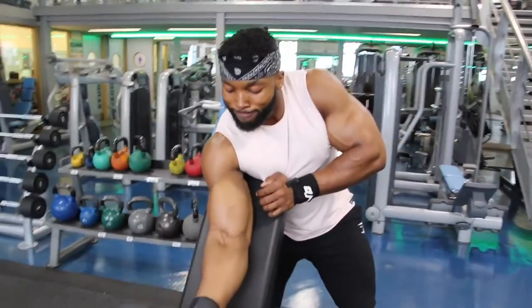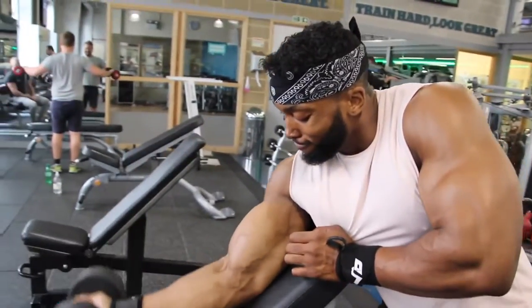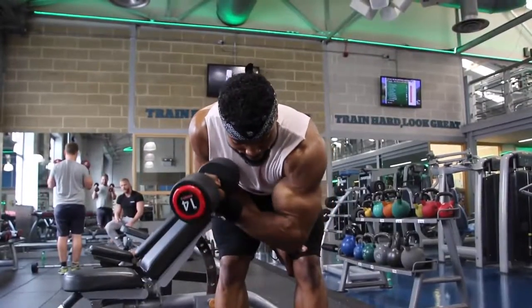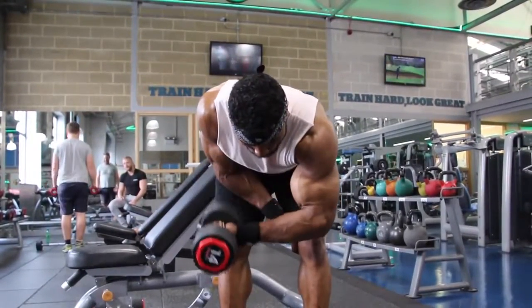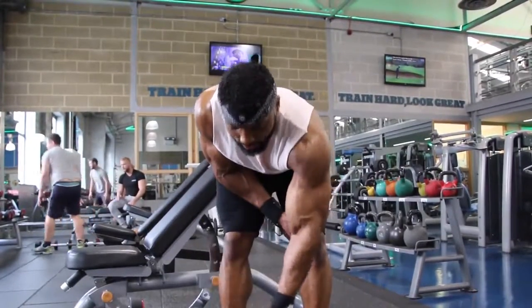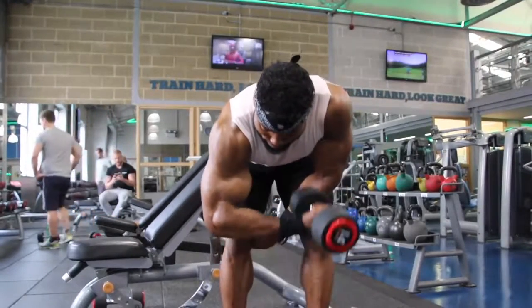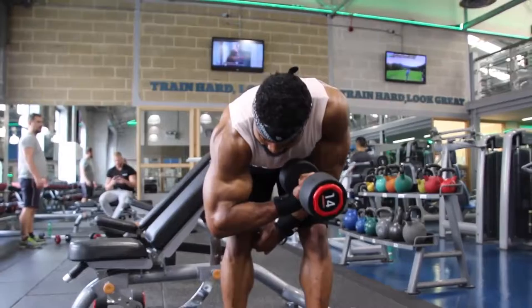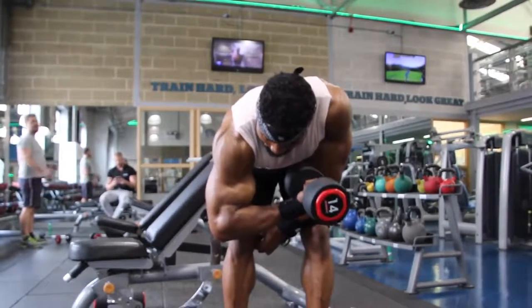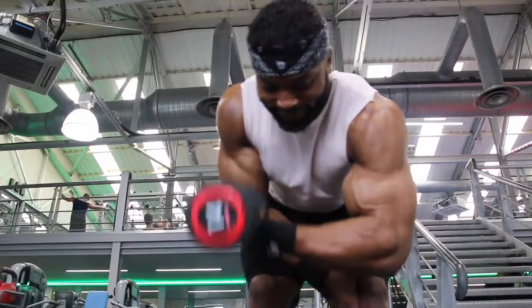I don't rest that long when I train arms - keeping rest to about 40 to 45 seconds to maintain intensity. The fourth exercise is bent over bicep curls. I'll stick to about four sets on these since you're alternating arms. Again 30 to 45 seconds rest, or go straight from one arm to the other. About 12 to 15 reps, sometimes going 12, 10, 8, 6, and finish with a drop set.